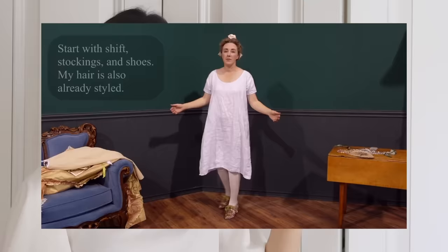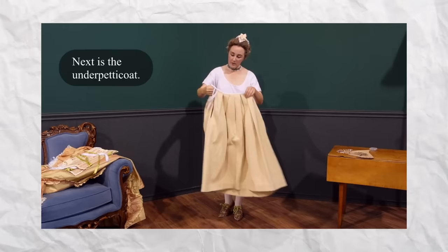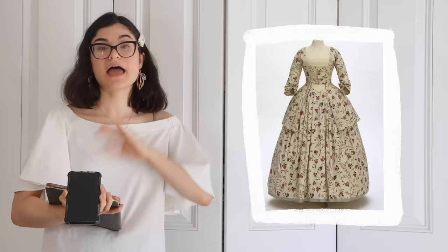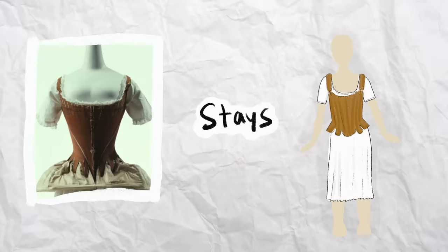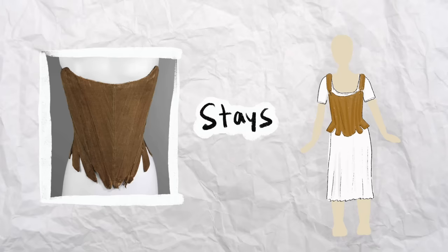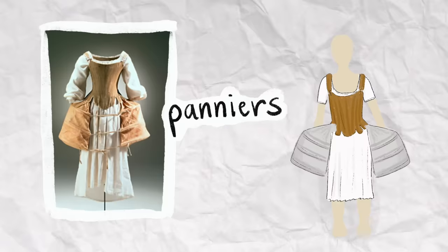And speaking of layers, they liked their layers: chemise, stays, panniers, petticoat, underskirt, overskirt, stomacher — it's a lot of layers. And most importantly, the shape of these dresses was usually like a flat conical chest and wide hips. They would use something like stays to create that very structured conical shape on top, and then panniers — which are like these hip hoop skirts — to create the very wide hip silhouette.